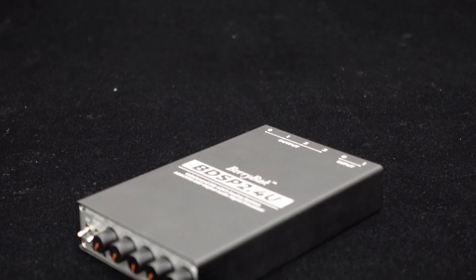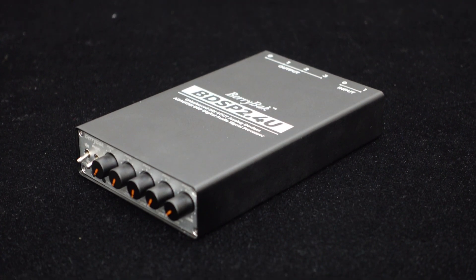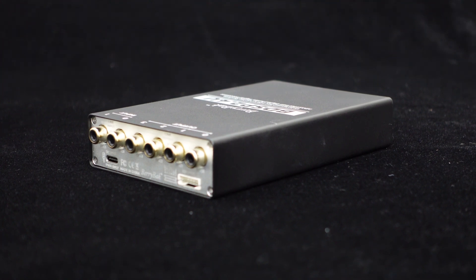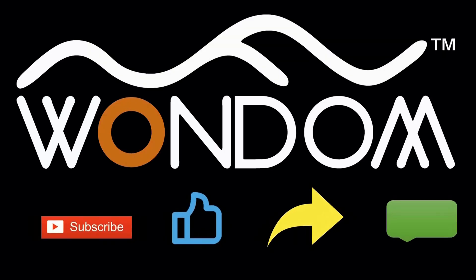Don't worry about usage — we will release dedicated videos later on how to connect, use Sigma Studio programming, and achieve PC UI control. Stay tuned for that. If you found this video helpful, please kindly consider liking, sharing, or leaving a comment. Thank you for your support and valuable feedback.